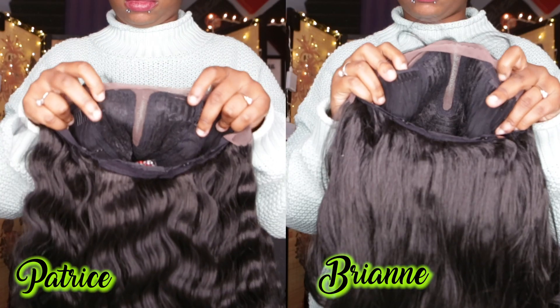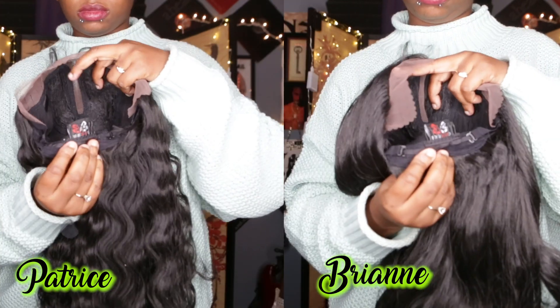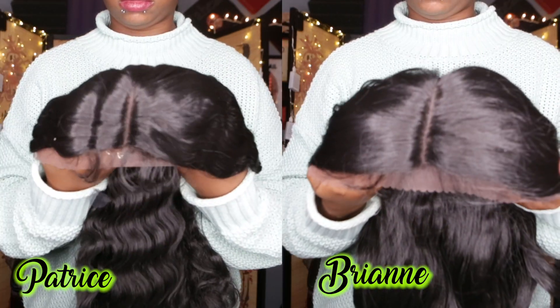The cap construction on these includes two combs in the front, one comb in the back, adjustable straps, and each has a center five-inch deep lace part. The density on this unit is definitely more on the natural side — I'd guess about 130.